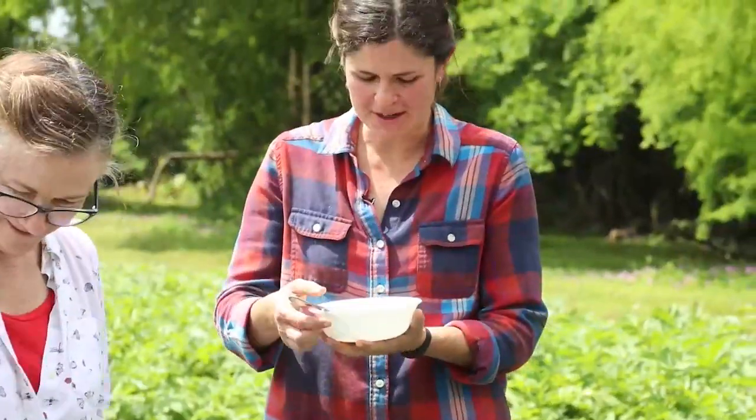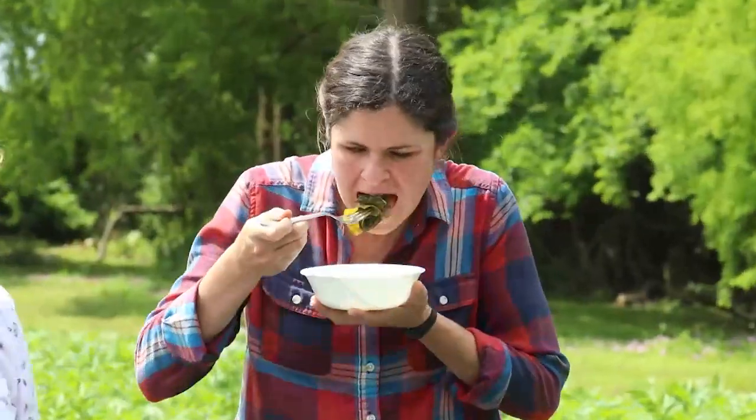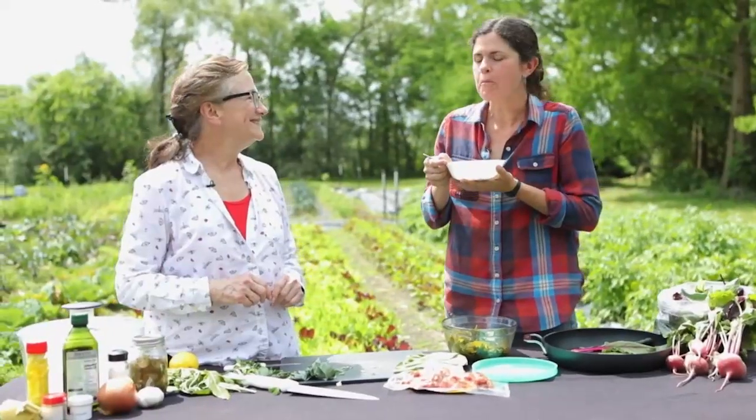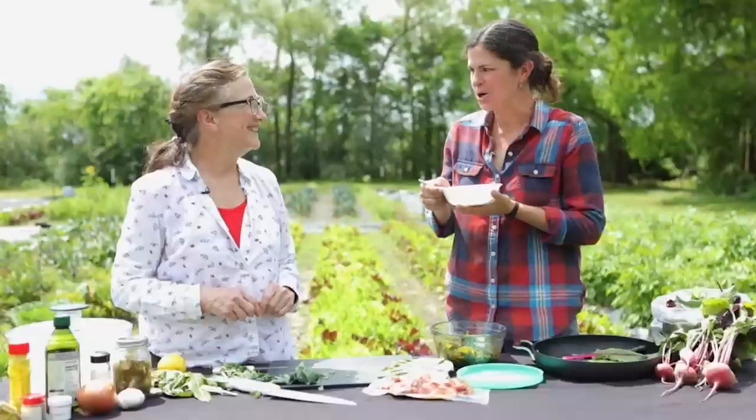Today we have a sample of a recipe that was prepared and I'm going to have Allison taste test it. Pour a little of that tasty stock on them and then top it off with a little bit of pepper vinegar. Try that. It's making my mouth water. Really, really good. Very good. Let's go back into the field and learn more about growing greens.